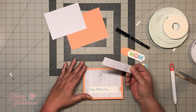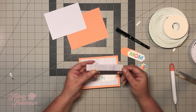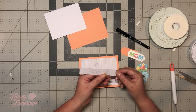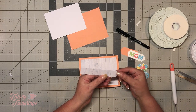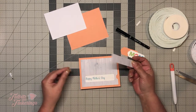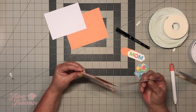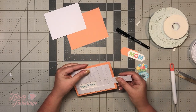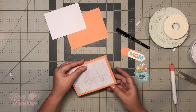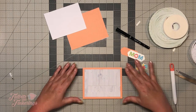Now our next step is our little slider piece. If you want, you could put a little slice here and add a piece of ribbon or just a little circle pull tab over it. For this one I'm just going to leave it like it is — I may cut out a piece of washi tape and make a little pull for it. But as you can see, that slides right in.